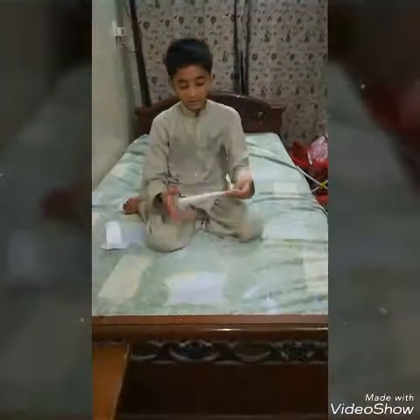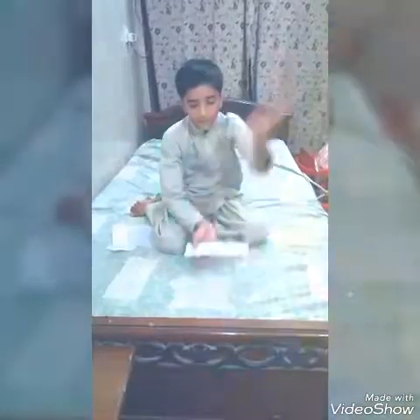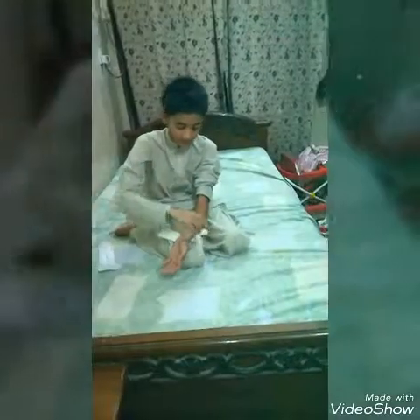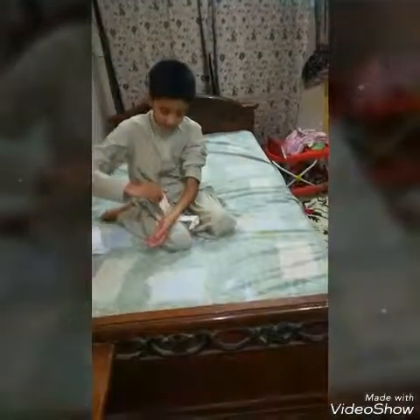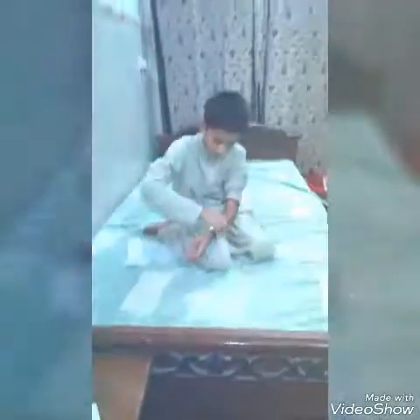Alright guys, my shoulder is already good. I'm going to go to the next window. Then I will go to the next side and close again. Then the first one is wide.